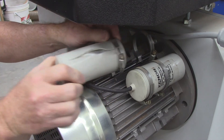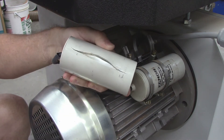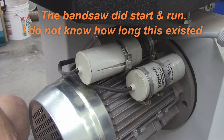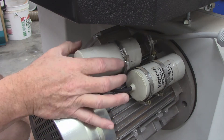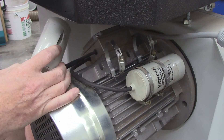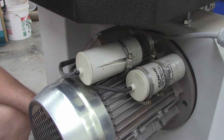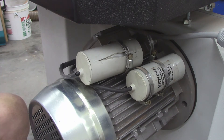I was moving my bandsaw and I noticed a big bulge and a split in the plastic covering over the run motor capacitor. I'm going to be testing this — trying to test it anyway. This is the motor run capacitor; it is 80 microfarads, 450 volt AC rating. I do have a replacement capacitor on hand; it's not identical to this.